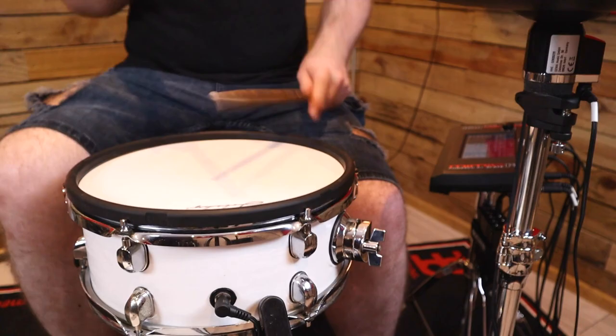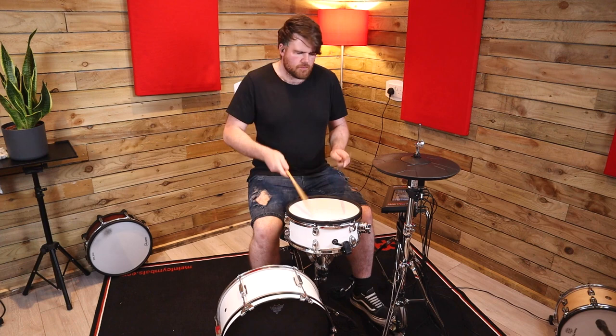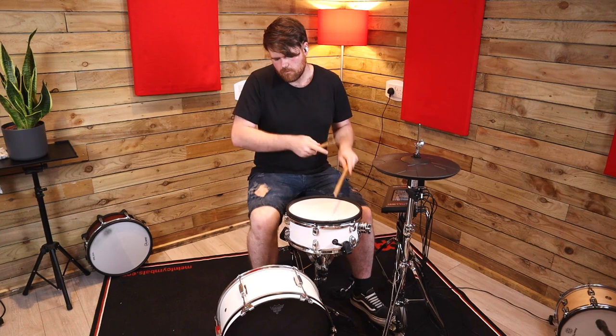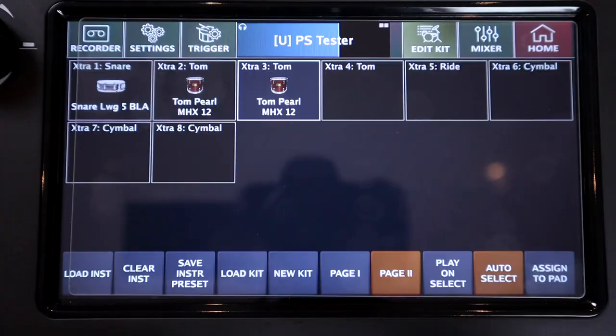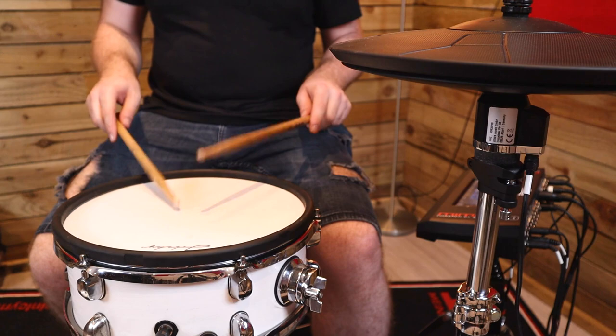Or you could have wildly different sounds for each zone. This is also how you could potentially get around the positional sensing limitation on toms — for example, you could have a second tom sound assigned to a different instrument slot and EQ and tune it slightly differently to get a different variation. And you're not limited to one pad for this, because the E-Drum IN can support this on all of its inputs, and of course this is all just being carried over one MIDI cable.